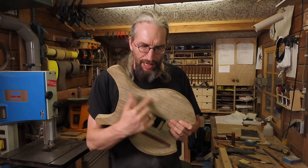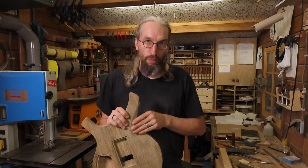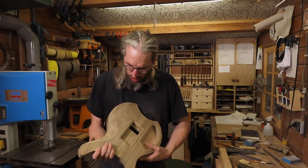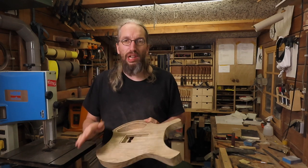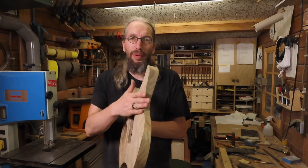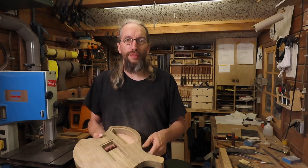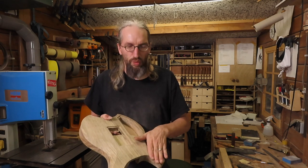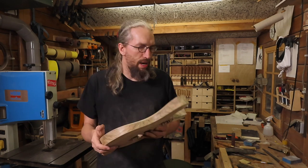Here is our belly carve, all nice and done. Very quick job, very easy. The Black Limba is so easy to work with - easy to carve with rasps and files, works great with your cabinet scraper, and very easy to sand. I really like working with Black Limba. I'm very pleased with the shape of the belly carve and the nice thin profile. The final carve to do is to make a start with the neck joint carve, so it's easier to finalize once the neck is glued in. Let me finish it real quick and I'll be right back.